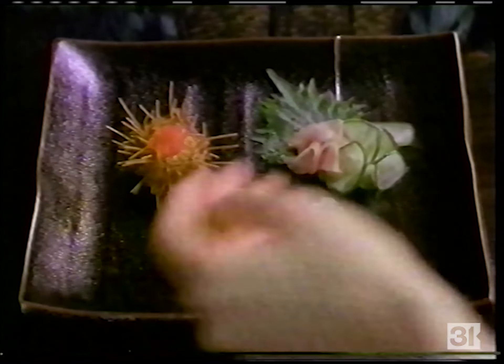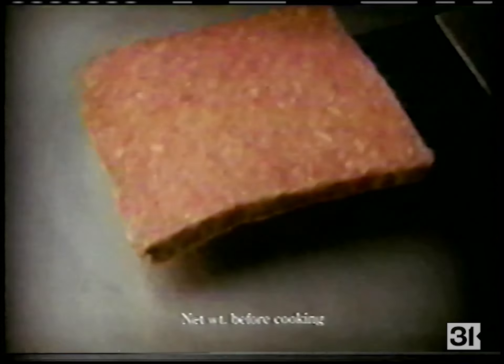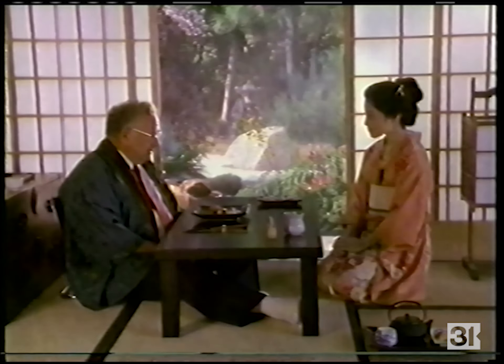Dave Thomas travels the world looking for new food ideas for Wendy's. Boy, I sure could go for a Big Dave's Deluxe — a quarter pound of fresh beef, cheese, three strips of bacon, sautéed onions, the works. Only at Wendy's.